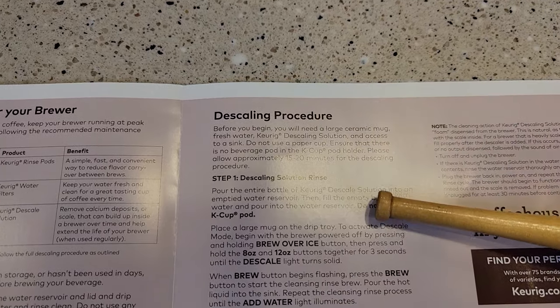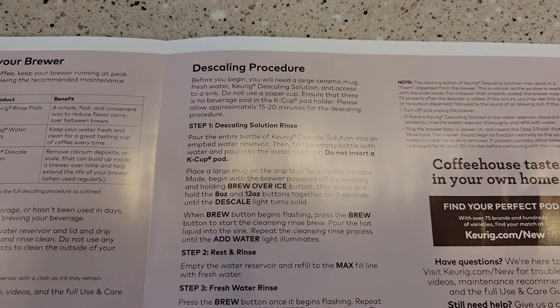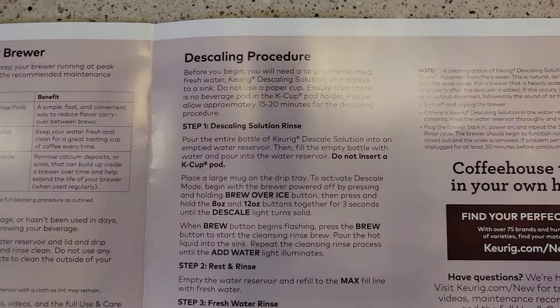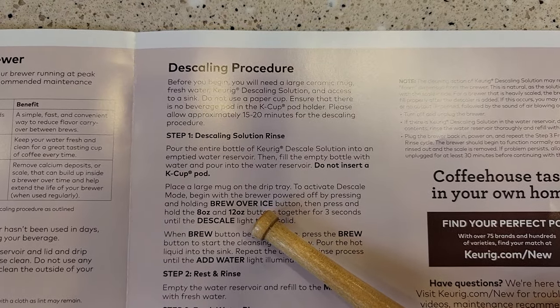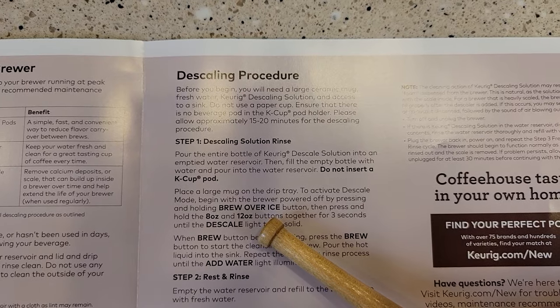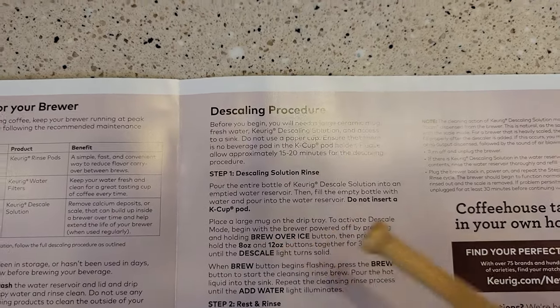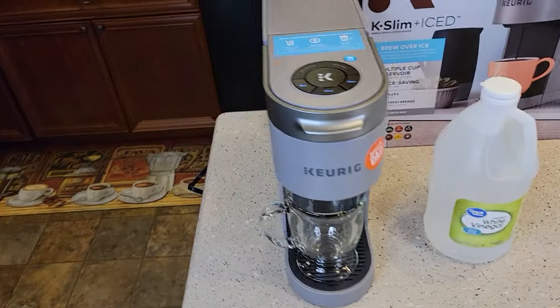We're going to be following this descaling procedure, but it's not written correctly. There's a step in here that's wrong. Hitting the brew over ice button along with the 8 and 12 ounce buttons does not put it into descale mode. We've got to just do the 8 and 12. But we've got to do a little bit of work first.